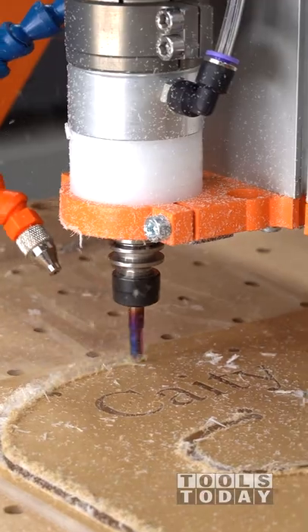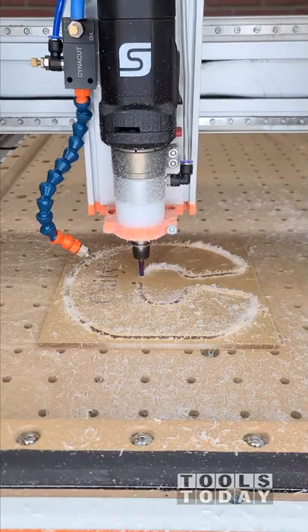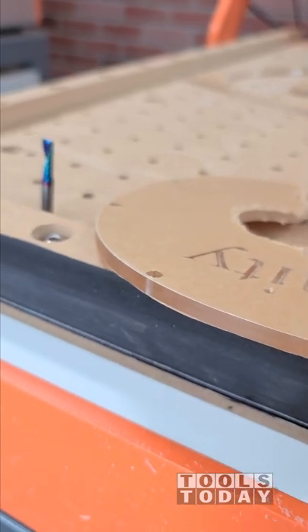This bit did a fantastic job cutting out this acrylic and left a beautifully clean cut, which is definitely really nice to see. Once that's done, we're able to get everything vacuumed up using the Fine Turbo One vacuum, and we have a nice edge on that acrylic. Really happy to see that.